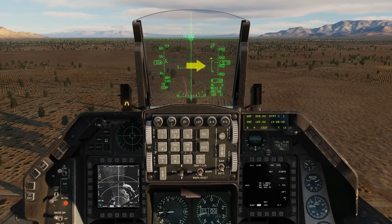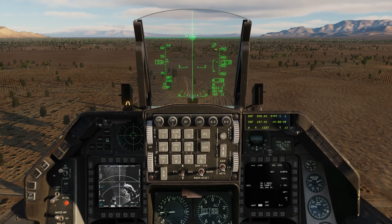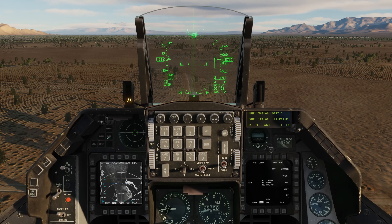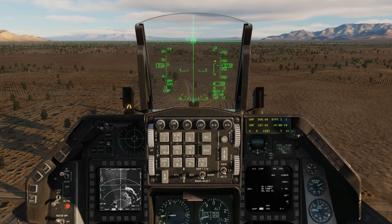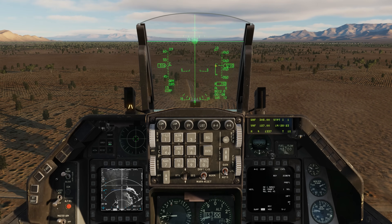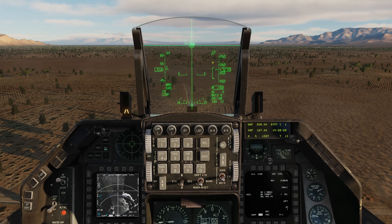On the right side of the HUD is what we call the loft release angle scale, which has a max distance of 10 miles. Down below we can see our range to the target is actually 12 miles. This carrot here, once we hit 10 miles and below, is going to start moving down the scale. But right now, since we're above 10 miles, it's pegged at the top. The top of this staple is going to indicate the range at which we're going to pull up into the toss attack.